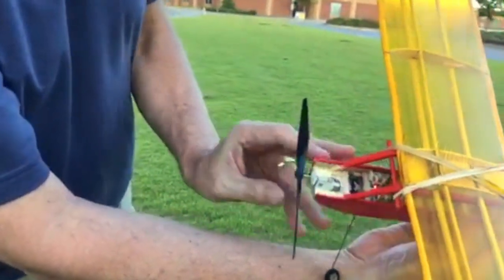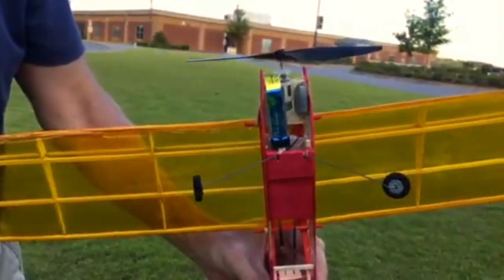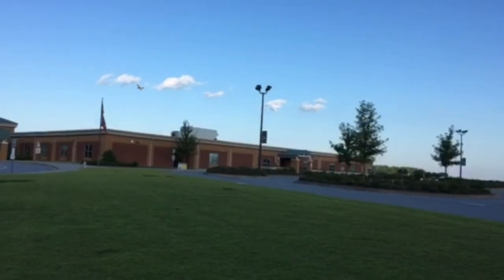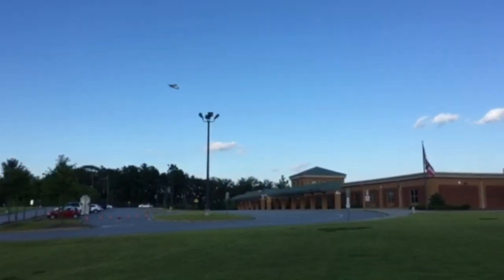Details of the engine mount and the landing gear, more for prop clearance than anything else. Notice the battery and a lead fishing weight underneath the motor mount to have the proper center of gravity location. The airplane flies well and is responsive, and a few flying shots now to close out the video.